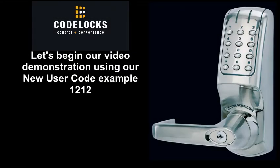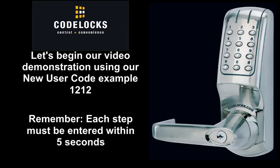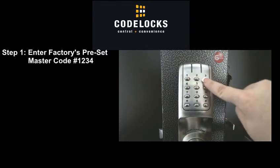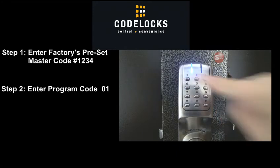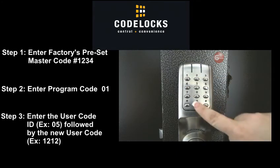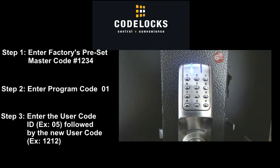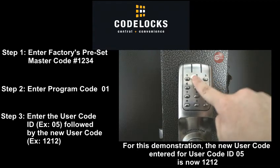Let's begin our video demonstration using our new user code example 1212. Remember, each step must be entered within 5 seconds. Step 1: Enter the factory's preset master code, pound 1234. The blue light will flash once indicating the code has been accepted. Step 2: Enter program code 01. The blue light will flash once indicating the code has been accepted. Step 3: Enter the user code ID 05 followed by your new user code, example 1212. The blue light will flash twice indicating the code has been accepted. The new user code entered for user code ID 05 is now 1212.